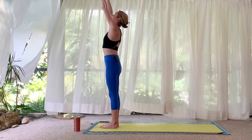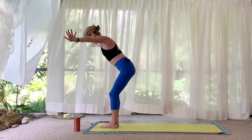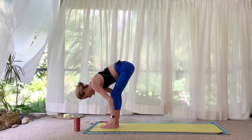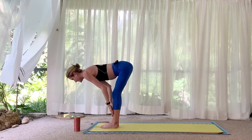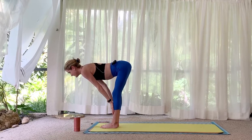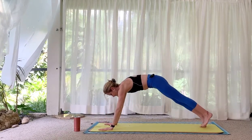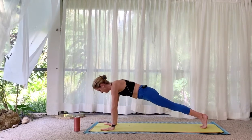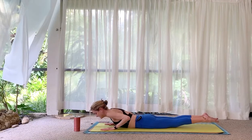Exhale, swan dive over the legs — knees are soft. Halfway lift, inhale. From here, step it back to a plank pose, lower all the way down to the mat.